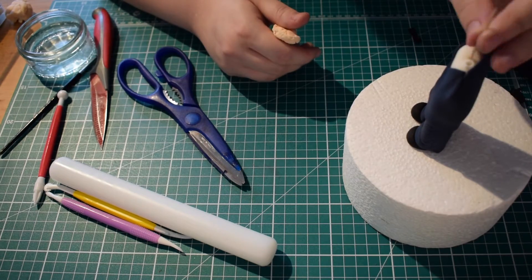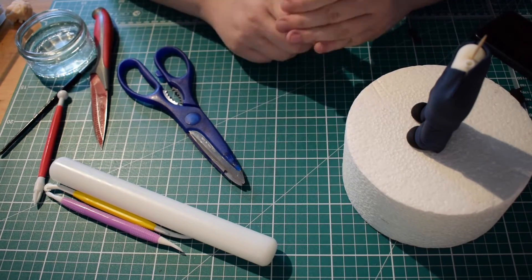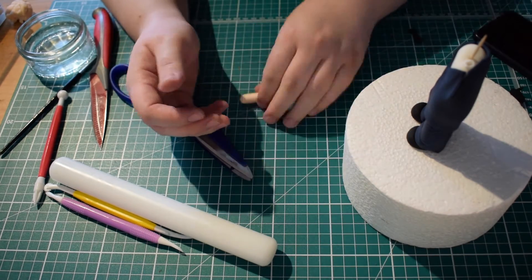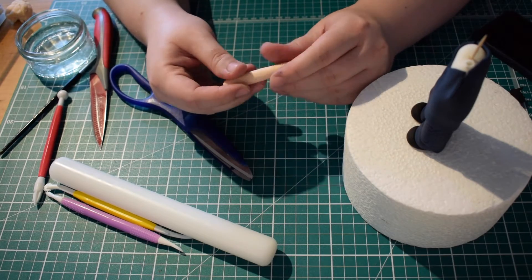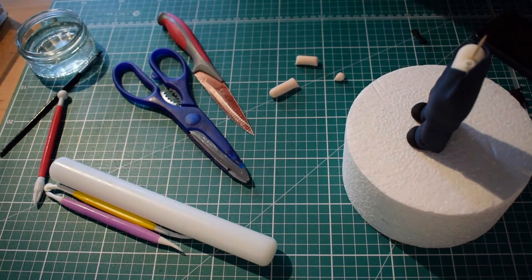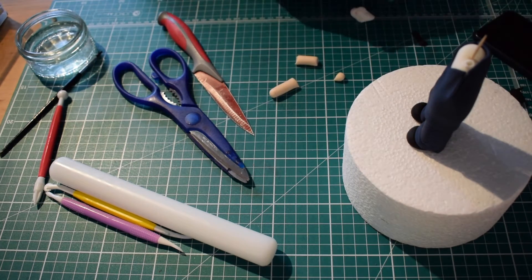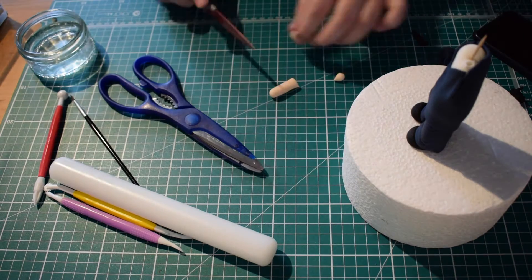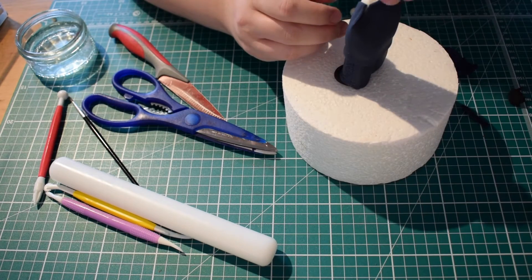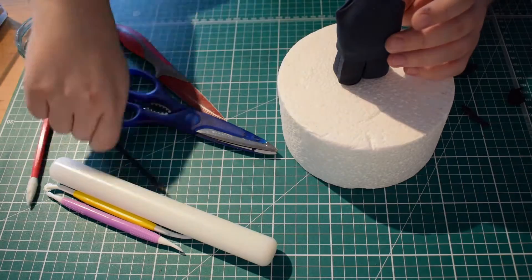I've just stuck the jacket on with some water, but you can use edible glue if you prefer. Once you're happy with the jacket you need to work on the neck — I've just taken some of my modelling paste and coloured it in skin tone. Roll it into a sausage shape and then try and cut an amount off that you think is going to be long enough for the neck. I always do slightly longer as the weight from the head usually squishes it a little bit.